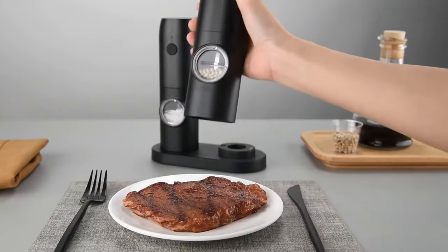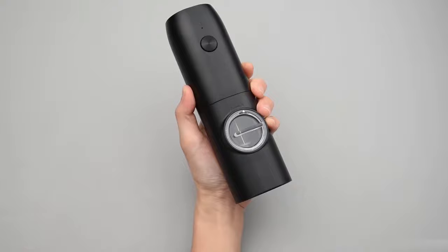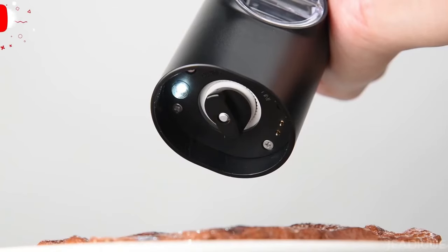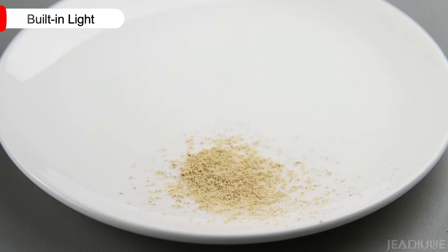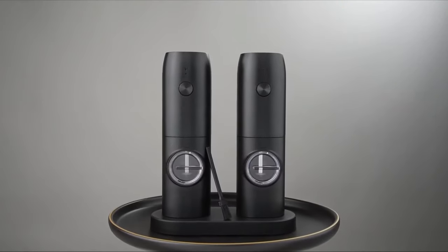The innovative design of this salt and pepper grinder sets it apart from conventional models. The clear acrylic lid allows you to easily identify spices without any confusion. With the built-in LED light, you can effortlessly see the amount of pepper, salt, or other spices you add to your food, ensuring precision in your seasoning.